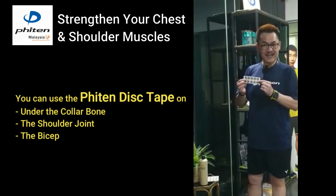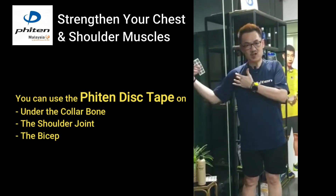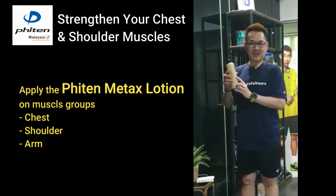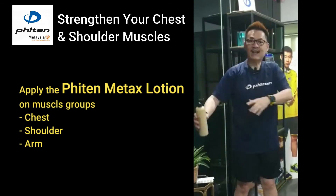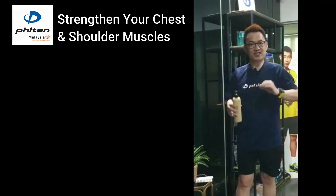You can use disc tape — simply tape under the collarbone, the joint, and your bicep. You can also use Mattex lotion to apply on your chest area, your whole shoulder area, your hand, and if you can reach up to your scapular back, apply on it to increase the efficiency.